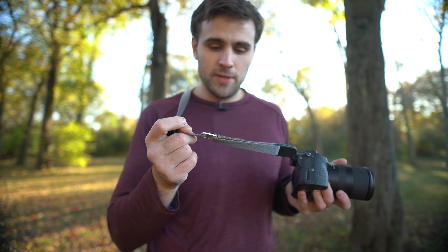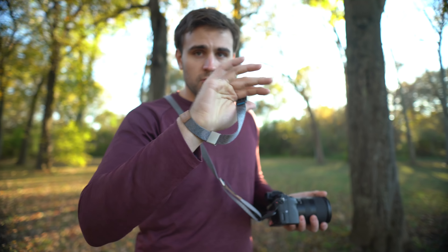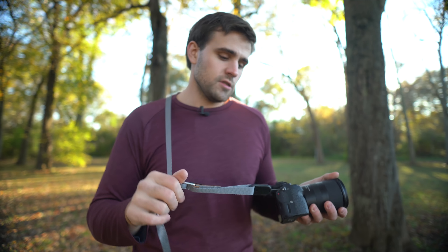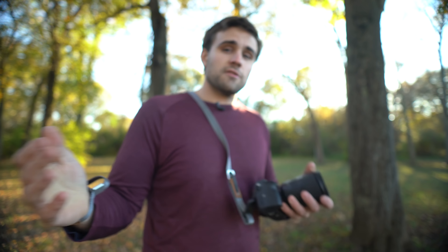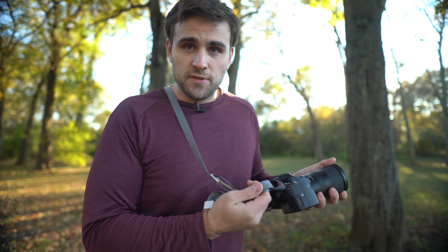I also wasn't sent these by Peak Design — I bought these about six months ago, been using them ever since, love them to death, and I'm just now finally getting around to doing a video on them. So speaking of buying this myself, the price isn't that bad. It's a little more expensive than your standard straps, but the features and convenience way outweigh the downside of paying a little extra. If I remember correctly, the wrist strap was $29 and the Leash was $39, which isn't that far out of the realm of a nice camera strap. You may spend about $10 to $15 less for regular stuff, but the interchangeability absolutely is worth that extra $15 or even $20.